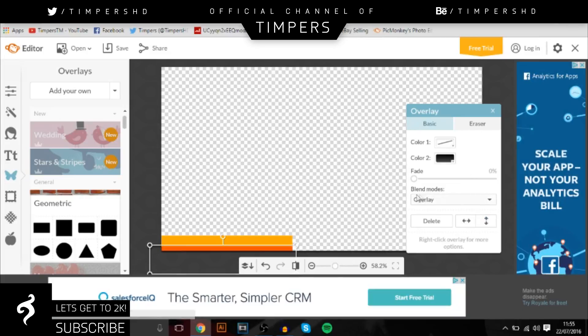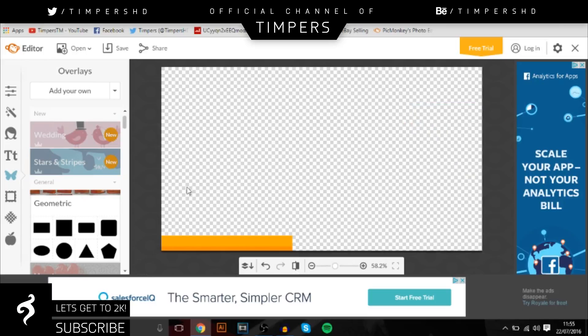The Overlay option is in the blend modes over here, and you can change the colour on Colour 2. Colour 1 is actually the stroke, and you can also change the opacity, which is called Fade. We don't want it too bright with that dark orange — we want a bit of a subtle effect. That looks pretty cool so far.